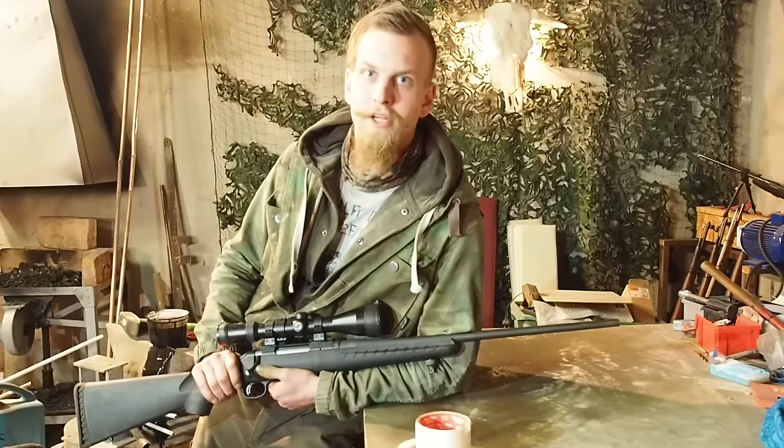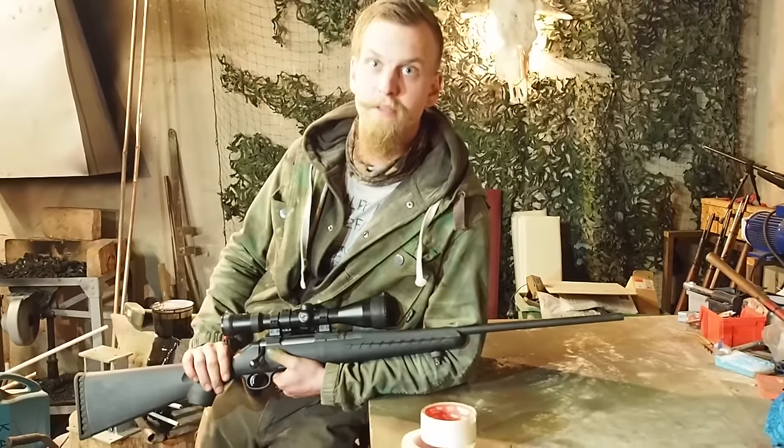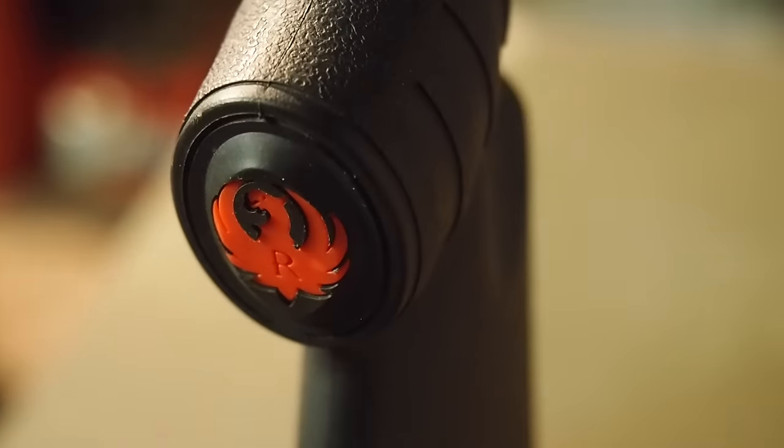Hey and welcome to the post-operative of the garage. Today I'm going to show you how you camouflage your rifle with spray paint. This particular rifle is a Ruger American chainwood in 3.8 Winchester.